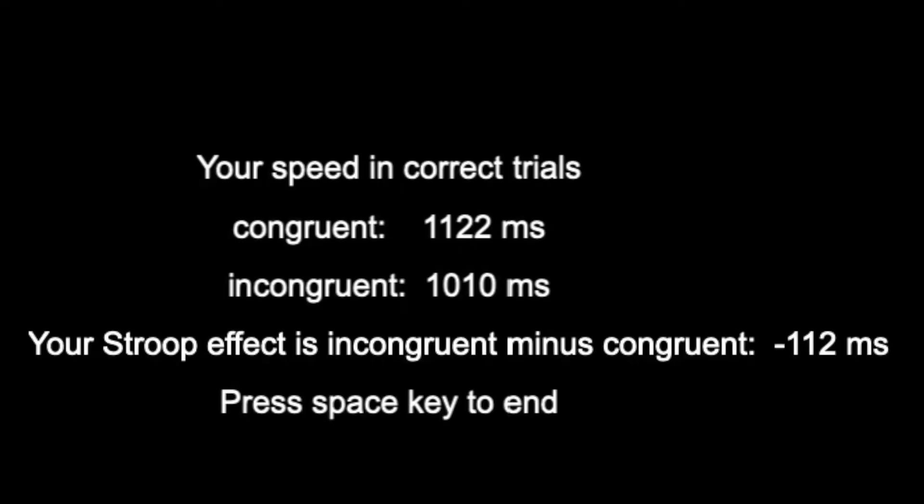So, this is the screen that you should have when you complete the test. Now, you'll have a practice run before you do your actual test, so you won't actually have to worry about getting any answers wrong in the practice run.